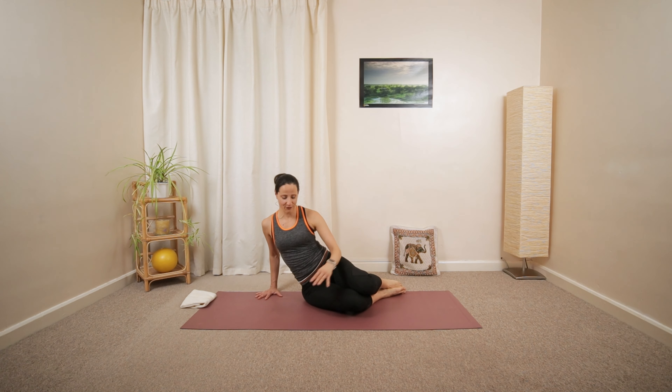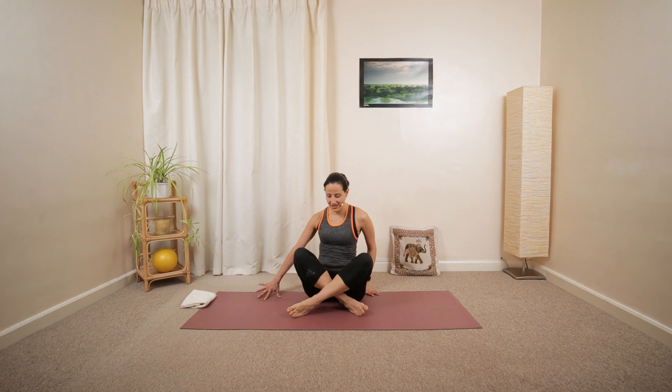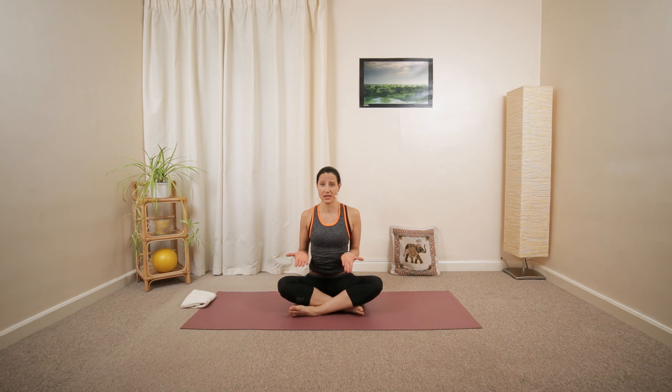Great job. Push yourself back up. Bring your legs around and find a comfortable seated position of your choice — maybe legs crossed, knees bent or extended in front. If you feel more comfortable, you can sit up a little higher using a pillow or block underneath your pelvis.